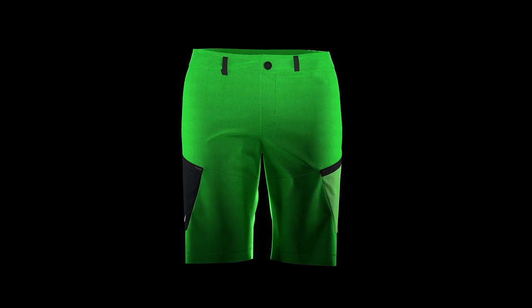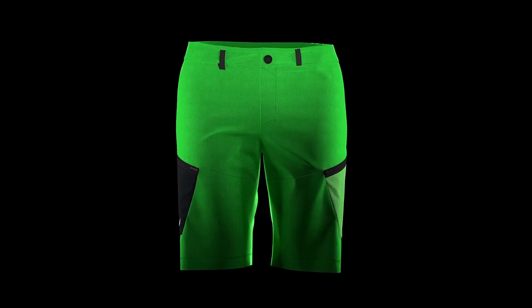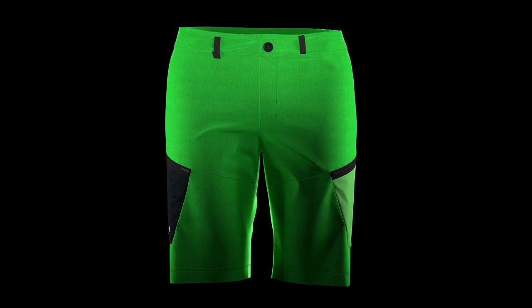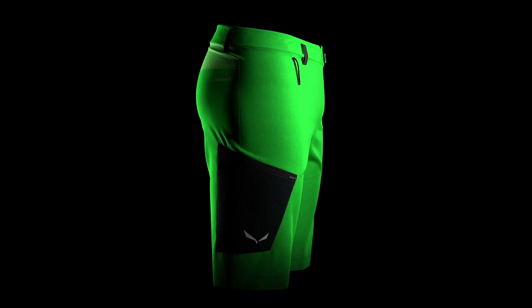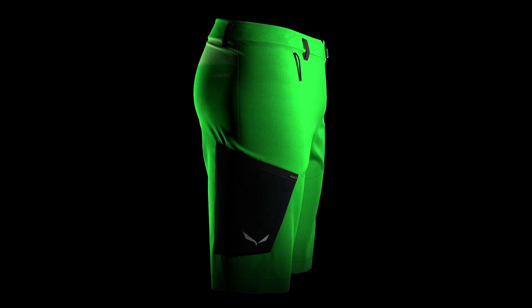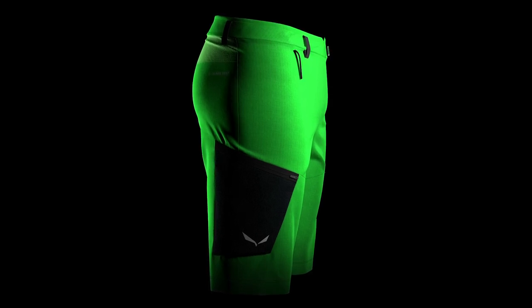It's featuring a hemp blend ripstop fabric which is exclusive for Salewa, with in addition Dura Stretch inserts. The hemp blend ripstop fabric has an incredible tearing strength and abrasive resistance, while at the same time providing a really natural and fresh feeling next to the skin and incredible moisture management.